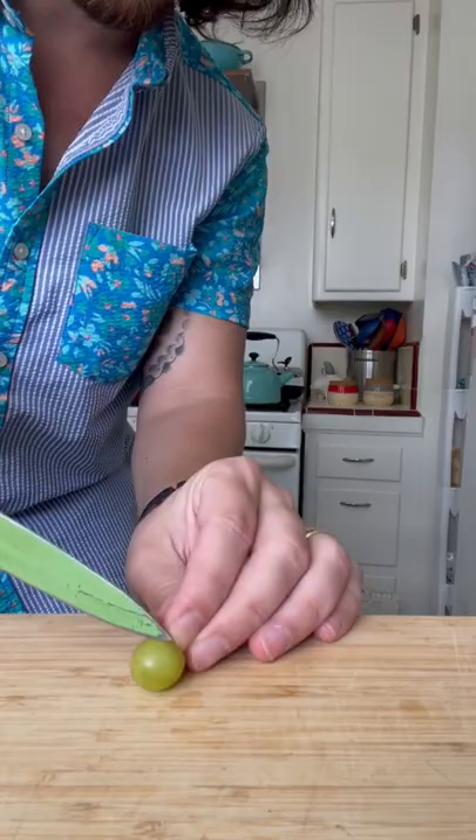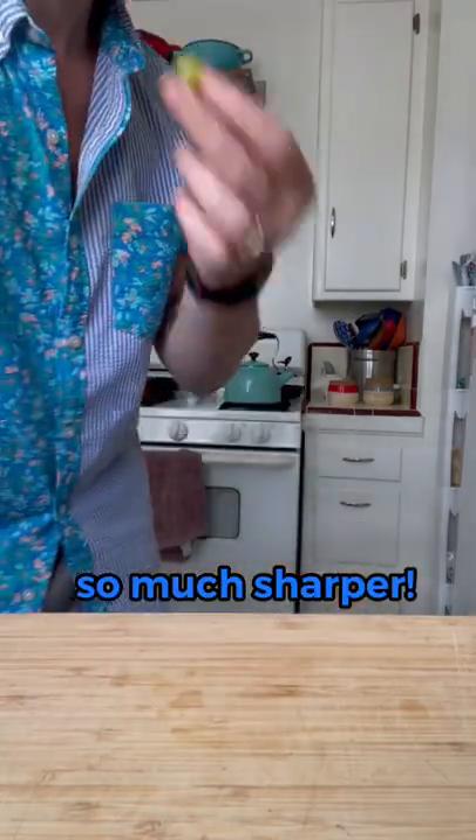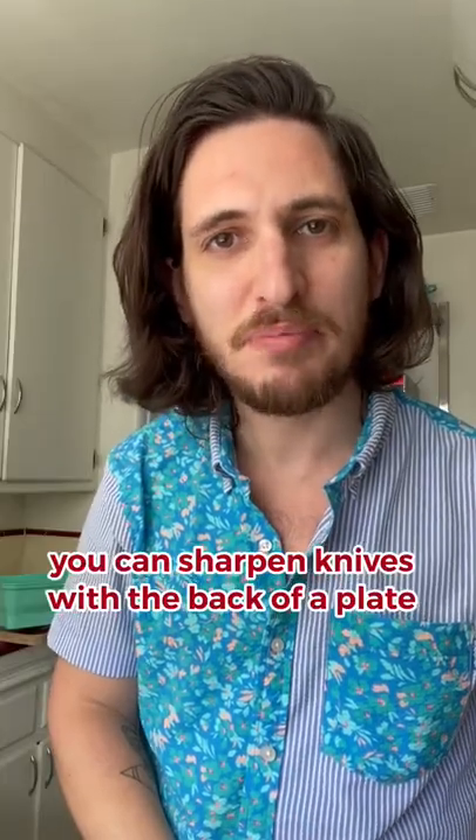Let's sharpen. Back of plate. So much sharper. You can sharpen knives with the back of a plate.